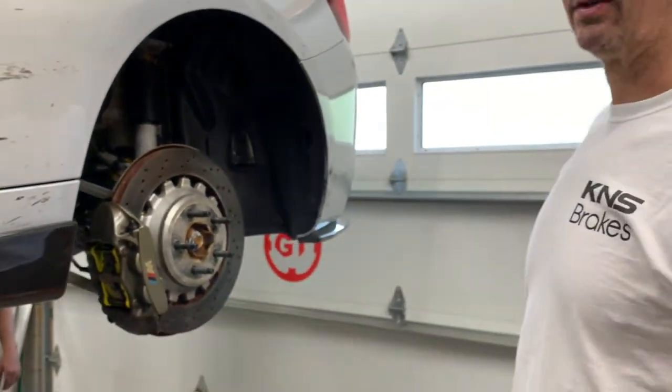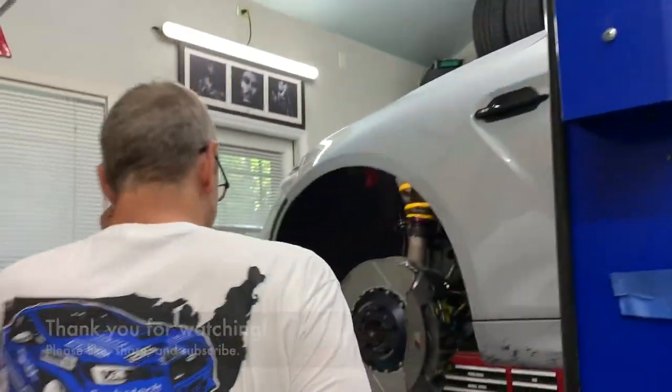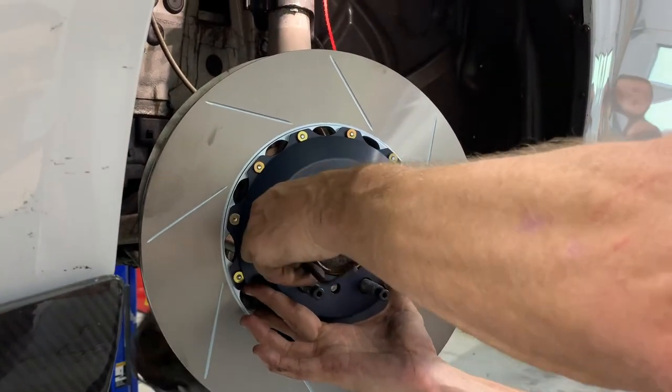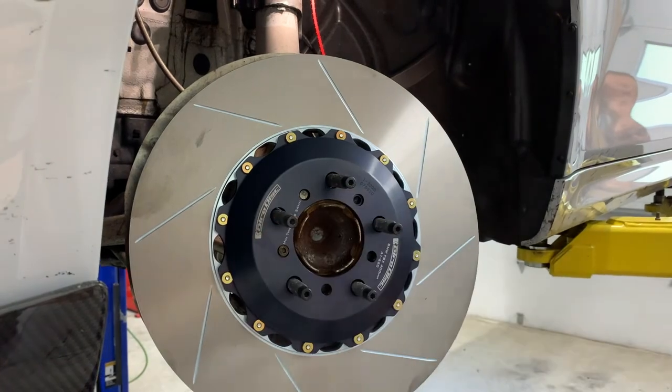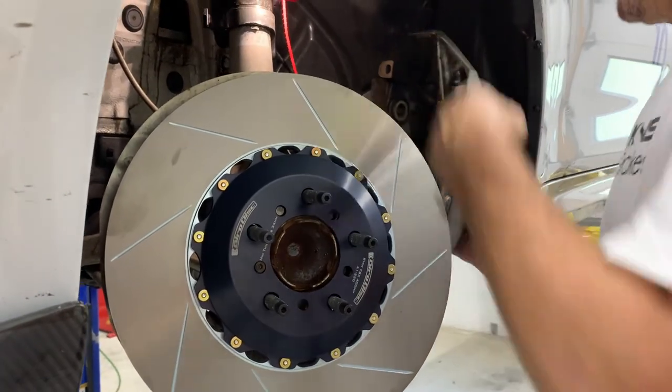Pagid Yellows, Girodisc rotors, BMW M2 Competition. Thank you. And this is why these tie wraps are useful — the snap tie unsnapped, the caliper went swinging. We want to edit that out.